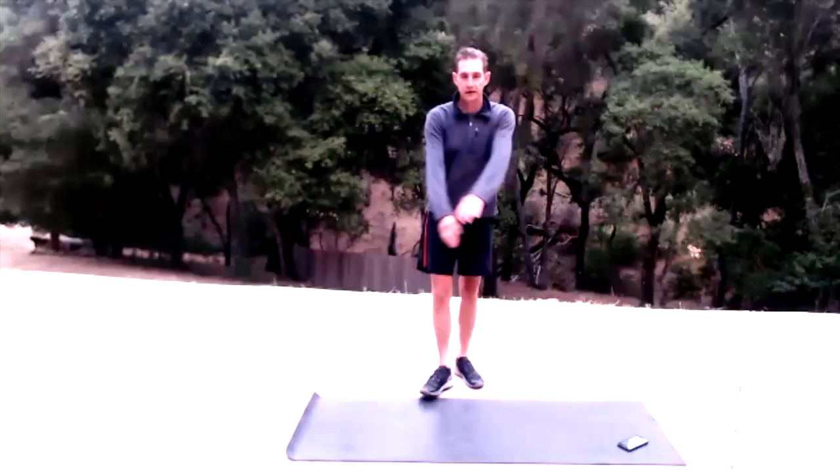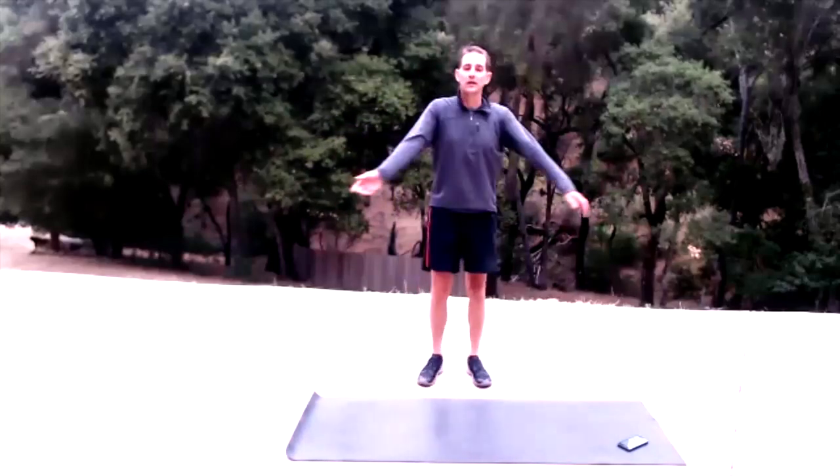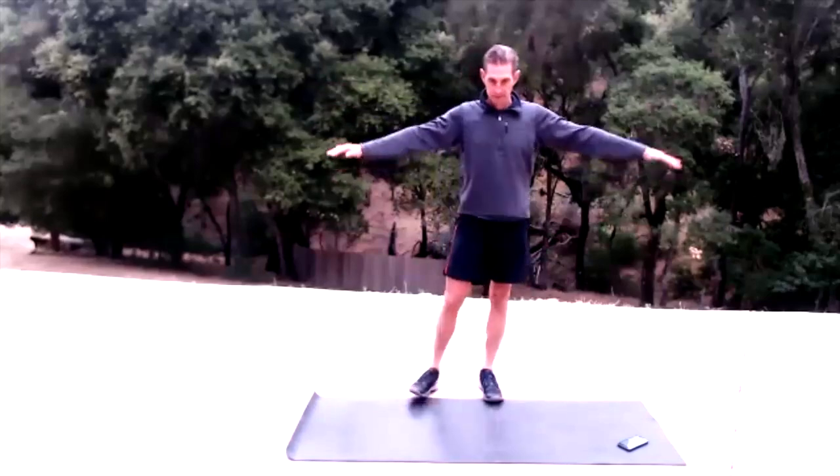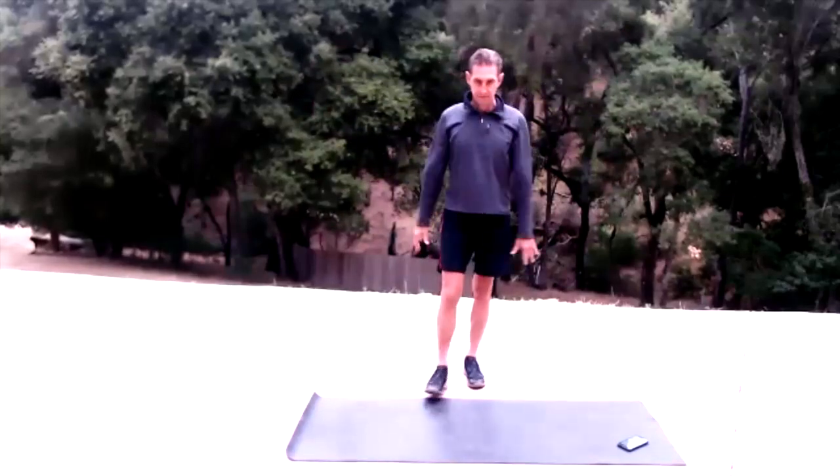Cross one arm over the other and start walking around. Switch arms and let's make little arm circles in reverse. Still moving around, shooting through those fingertips. Making them a little bit bigger, bigger, and bigger.